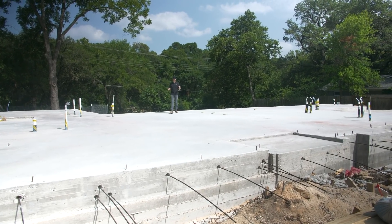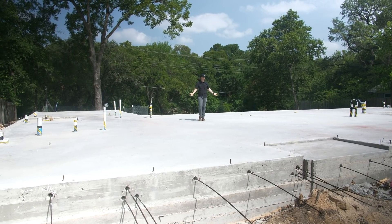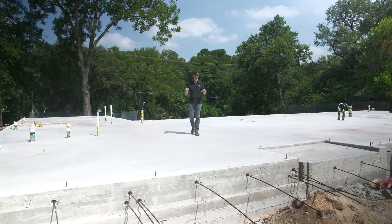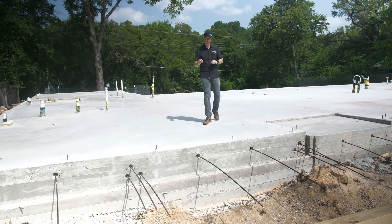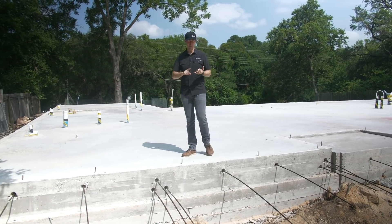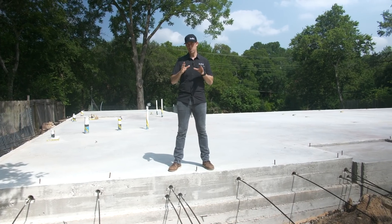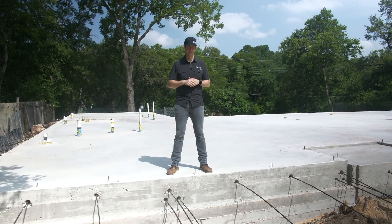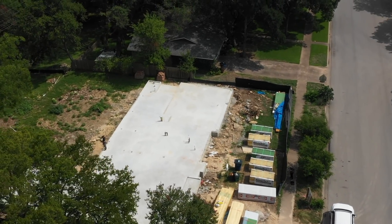Every builder loves the sight of this — a fresh slab, ready to start framing. A house is about to go vertical. On the Build Show today, we're actually going to be talking about this foundation I'm walking on. This is a slab-on-grade foundation, and in particular, a post-tension slab. We're going to talk about the pros and cons of this system, how it works, and maybe I'll help you decide if this is the type of foundation you might need for your next build. All about slab-on-grade foundations — let's get going.